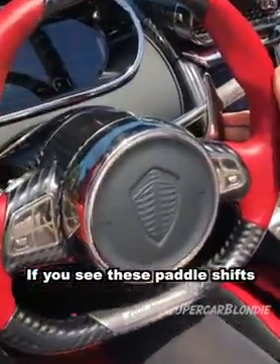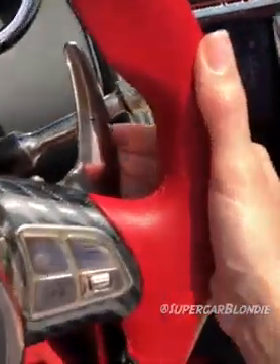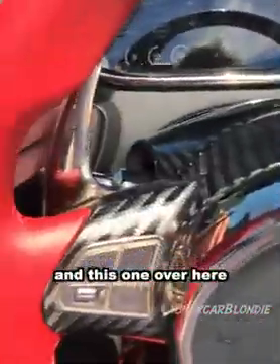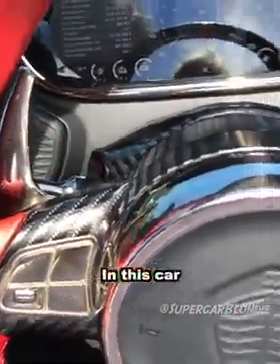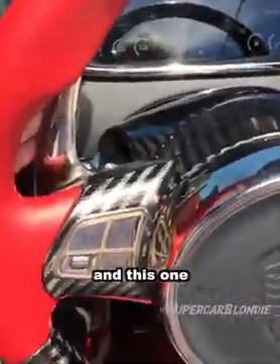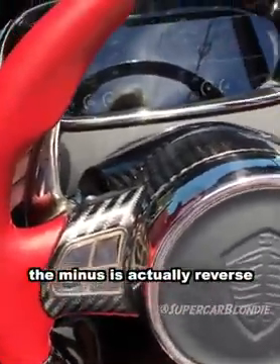If you see these paddle shifts on cars, usually one is for upshifting and the other is for downshifting. In this car, this one is drive mode and the minus is actually reverse.